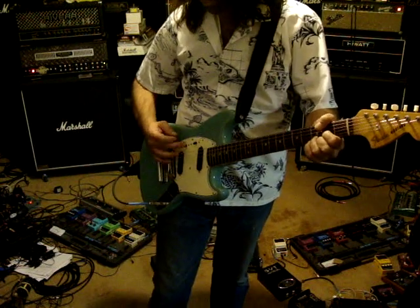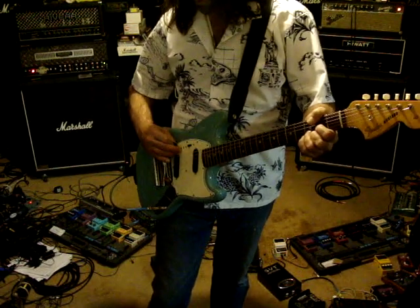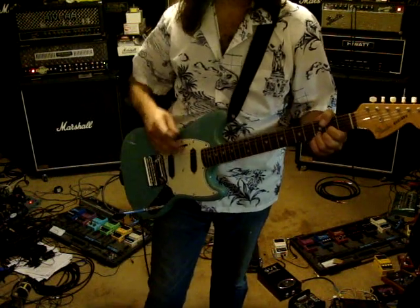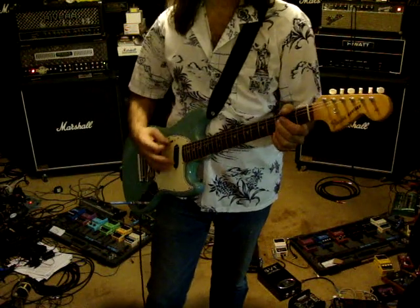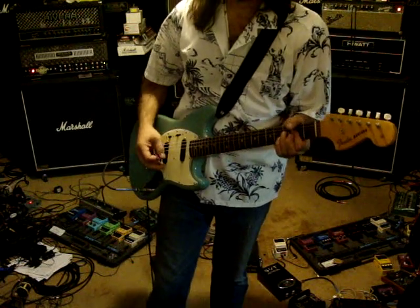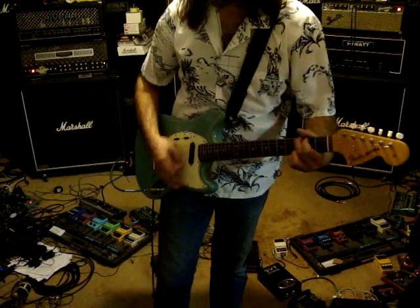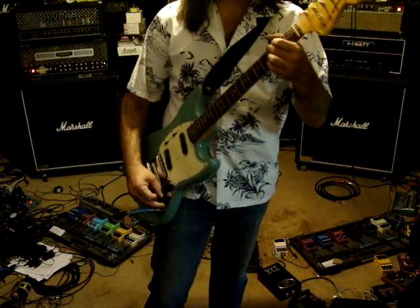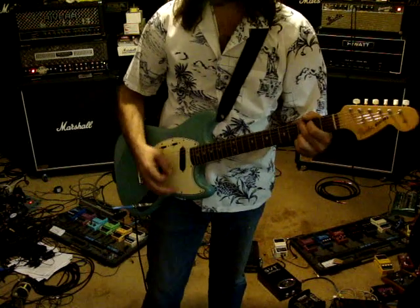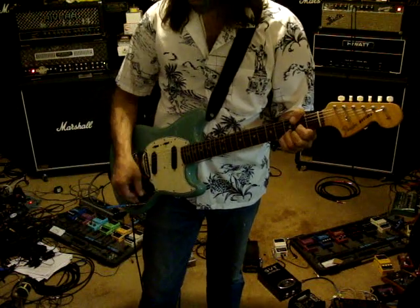These are the switches. It's going through the triple rectifier right now. This is phase out, phase in. And then same with this one — phase in, phase out. It's both of them phase out. It's not all the way on treble — that's all the way on treble. So it brings a pretty bright tone to it.